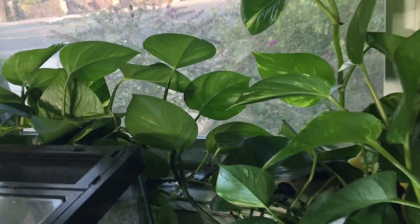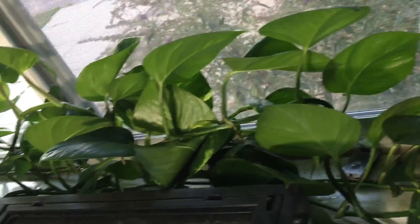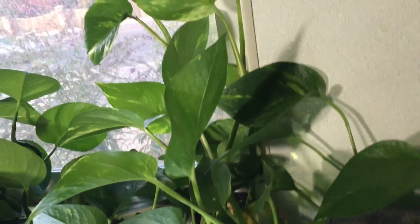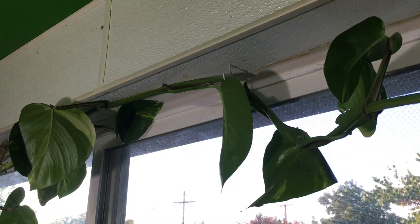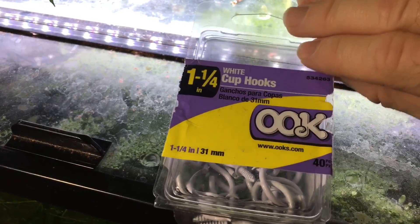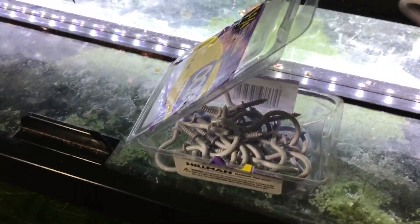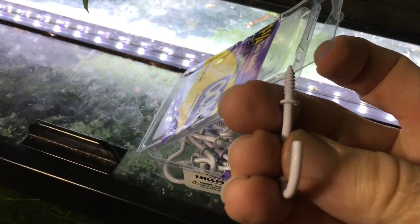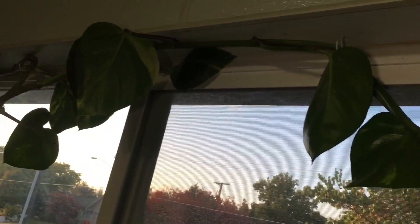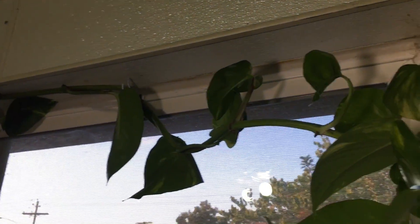In this window with northern exposure, where it gets bright indirect light, this pothos plant has absolutely thrived. As you can see here, there's more than one vine going all the way around — in some places there are three or four vines going every which way. I've been affixing them with these little vinyl- or rubber-coated hooks. I just drill a pilot hole in the wall and then screw these in, and they have been working really well.